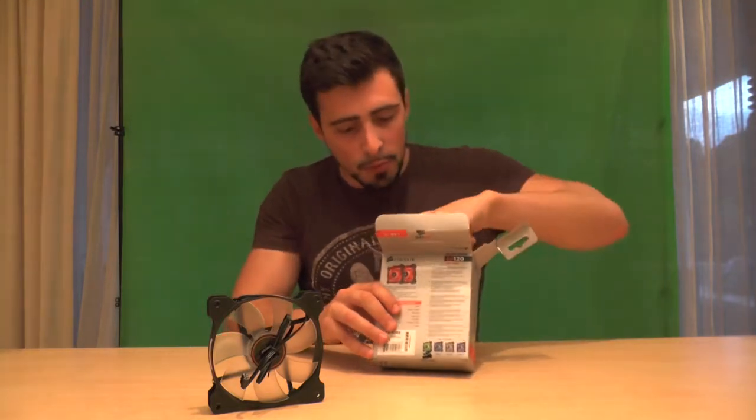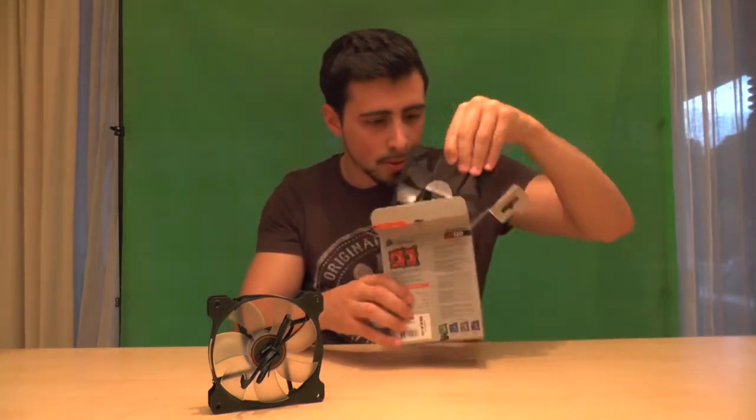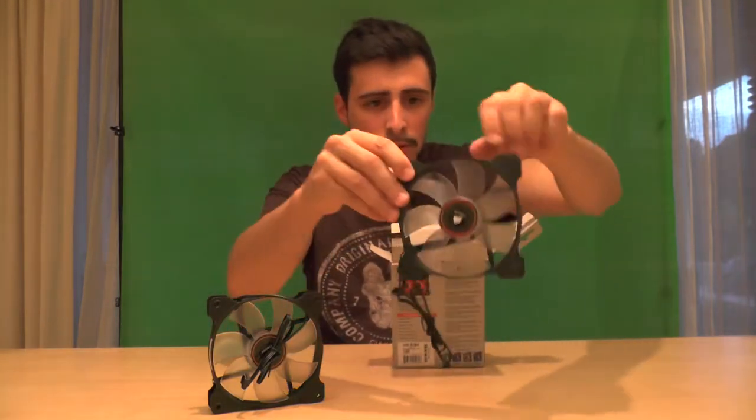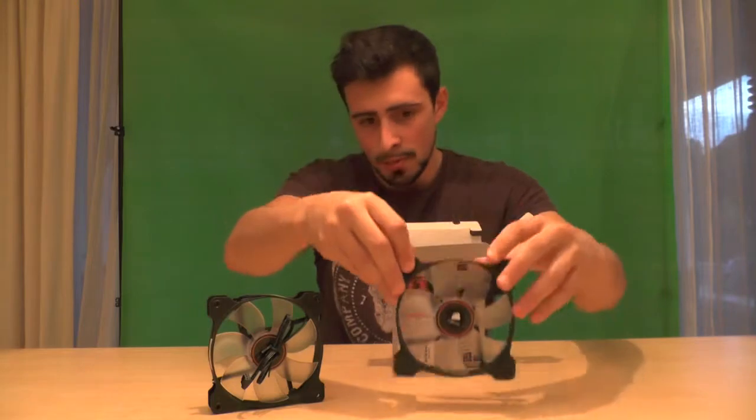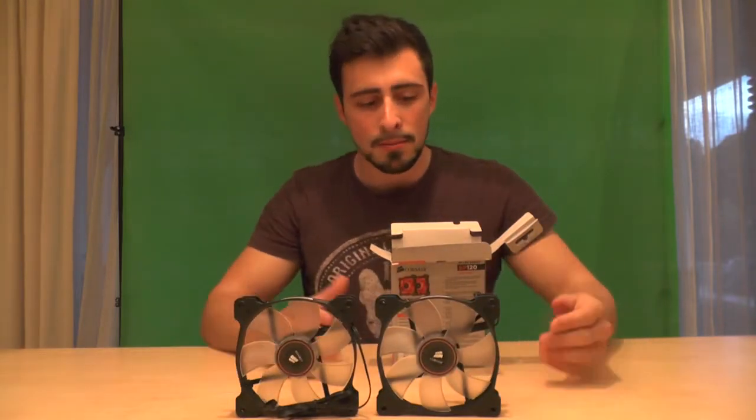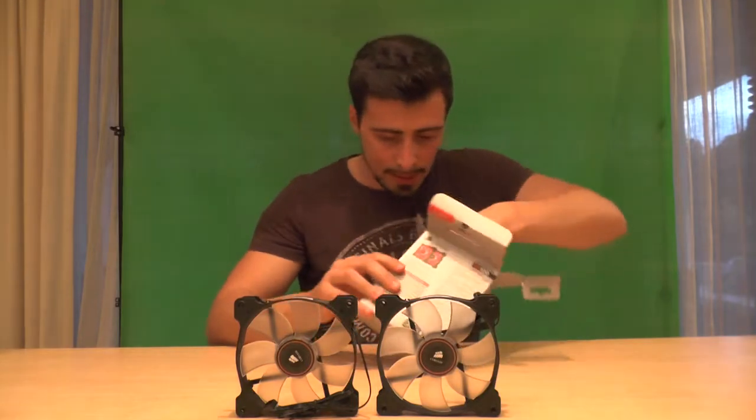And open up the rest, which is actually just the second fan, which just comes out like the first one. It's beautiful. Let me just put them up — there you go. And that's that, two fans, and let's see what else is in the box.